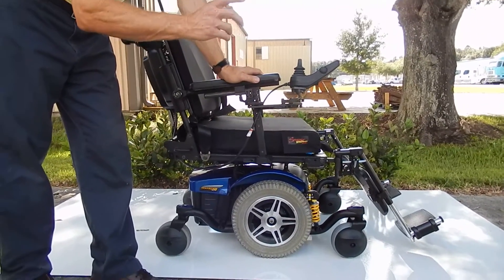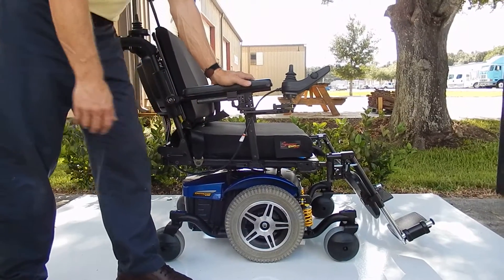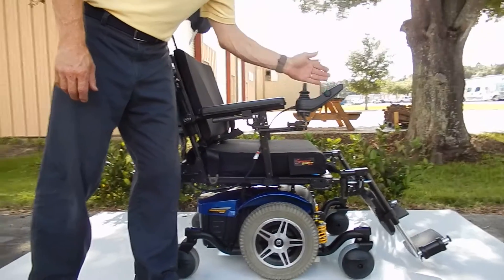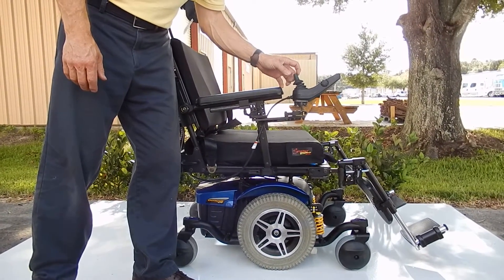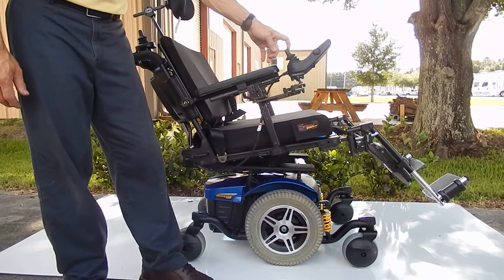This chair has electric tilt and electric recline. To make the tilt go back, you have to go through the joystick, put it in the position where you can see the chair on the screen with the tilt on. Then you push the joystick back and you would have your electric tilt going.